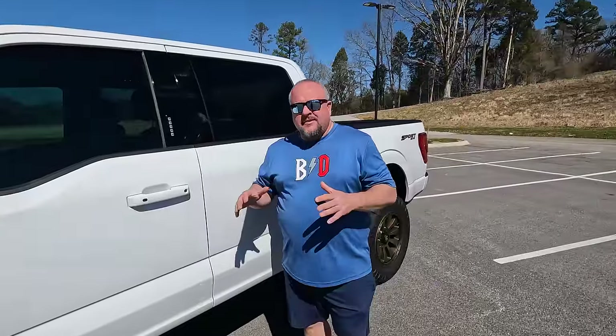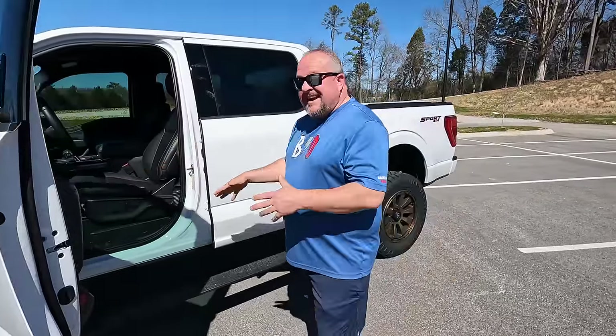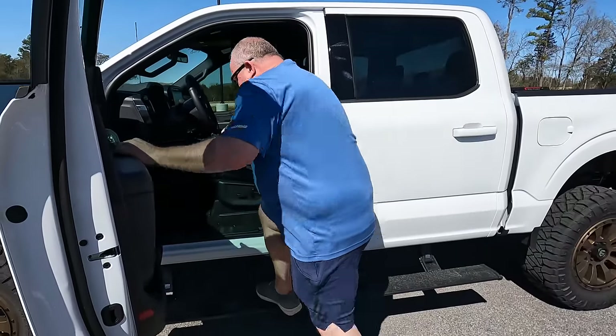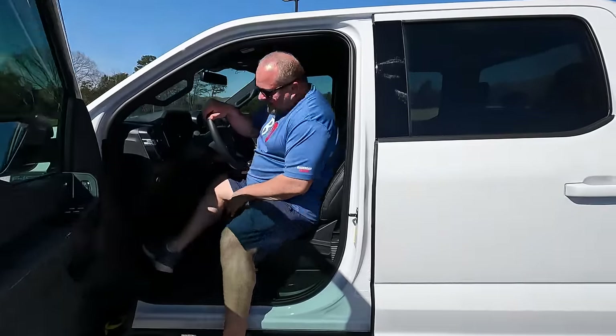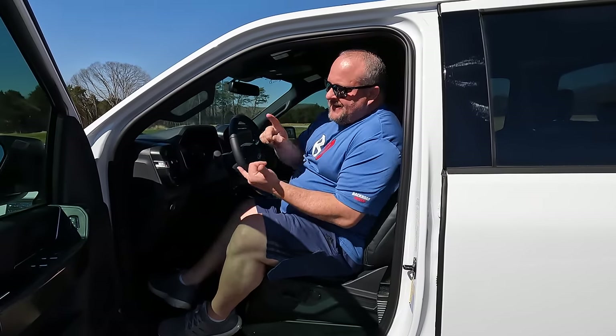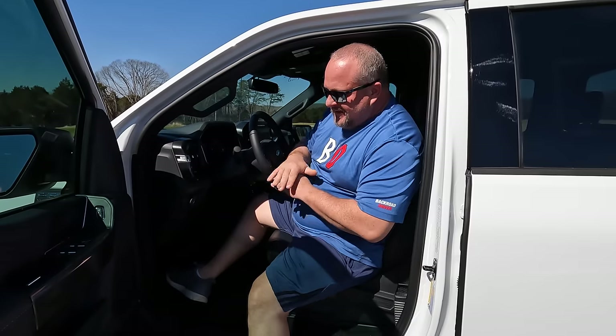I love getting into this truck because of these Amp Research steps. If it didn't have them we'd have a problem, but these are spaced out well — hop up, get right in. That's about as easy as it gets, easier than dropping down into a sports car. Your average truck is a tiny bit easier, but this makes a lifted truck not a problem at all.